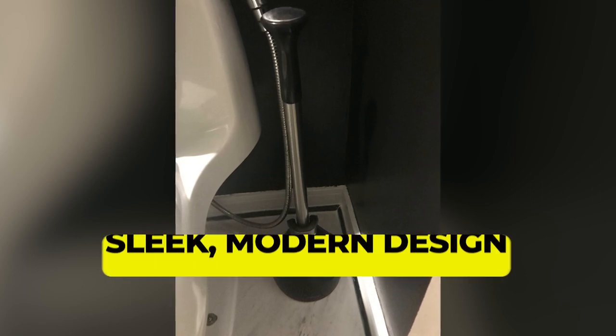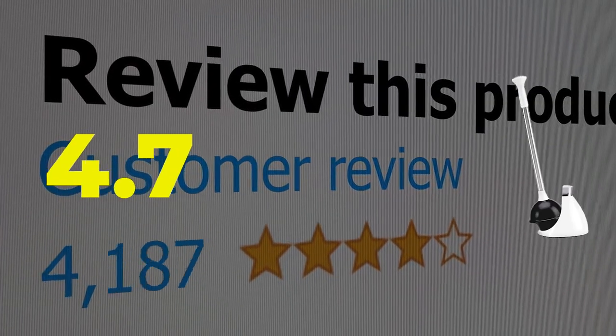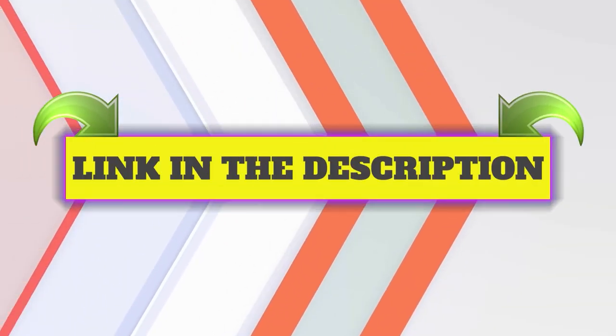Main features: Sleek, modern design; drip-free tray attaches to plunger bell. Customer review: 4.7 out of 5. Click the link in the description.